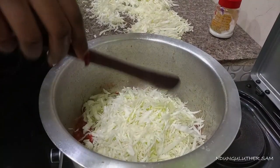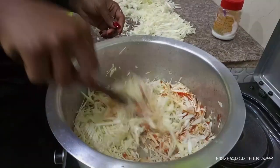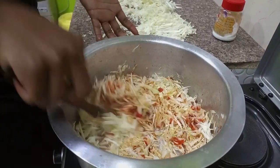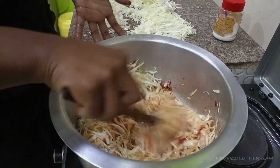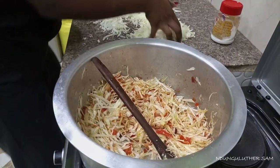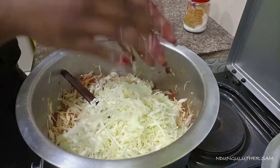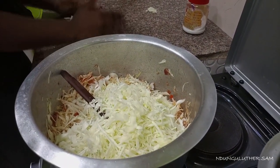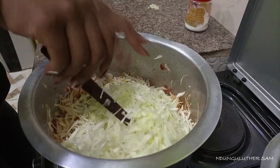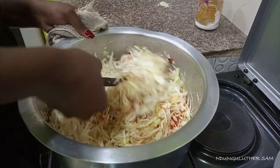You can put it in as you stir gently, so that your tomatoes and your onions can mix freely with the cabbage. We are now going to add our cabbage.